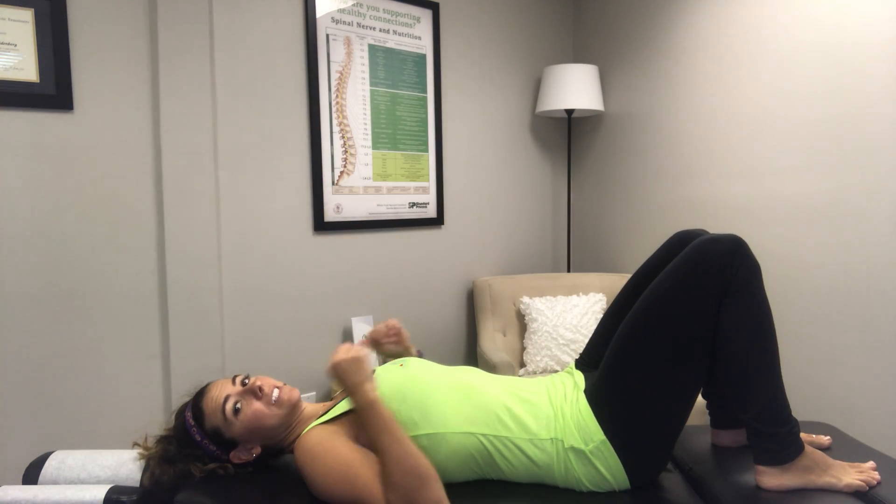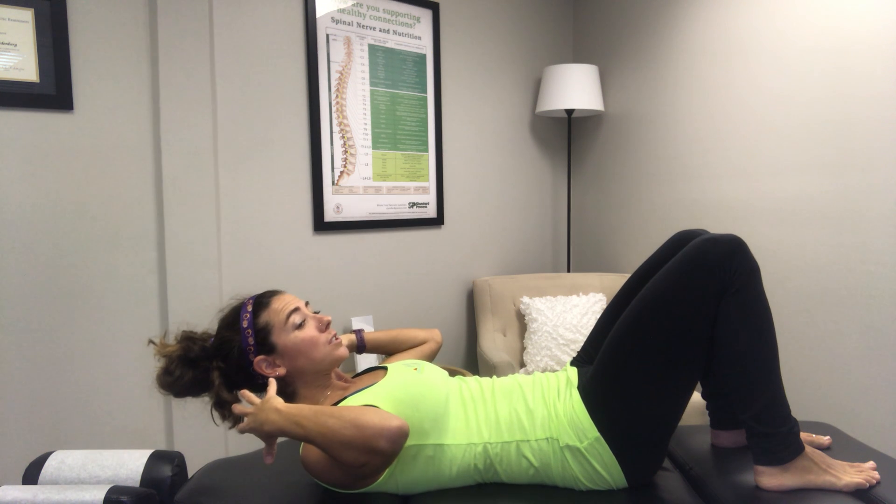Hey guys, Dr. Kelsey here. Today is day four of our ab series, so let's get started. Again, engaging the core, same thing as before — if you need to make it easier, you can relax the head onto the table or use a ball or something to support yourself.